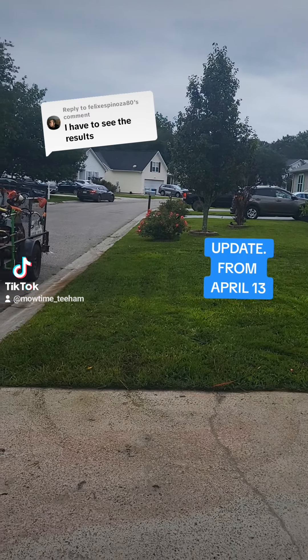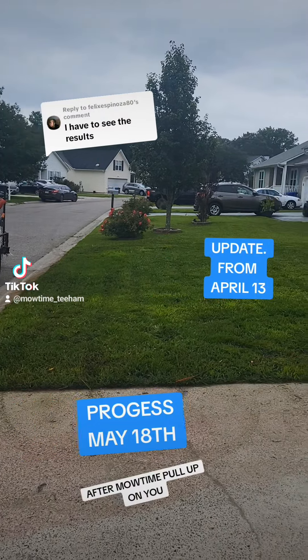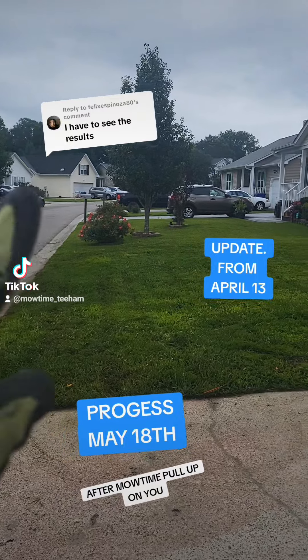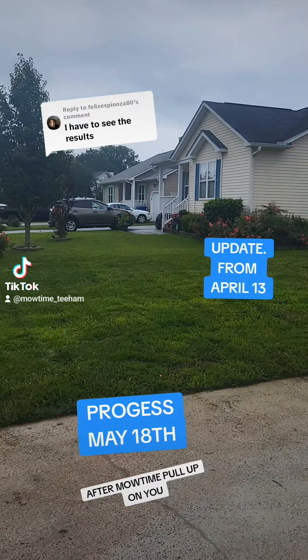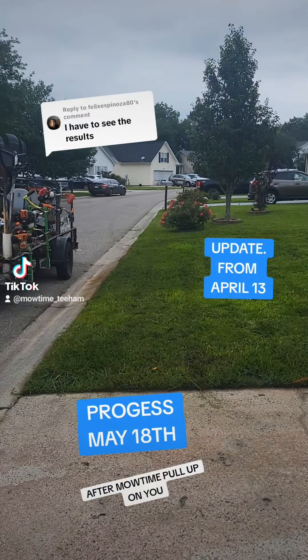I wanted y'all to see the progress of this lawn. Once I do the video I'll go back and tag it, but guys, check out this lawn. As you remember, it had patches all through it. I basically aerated and overseeded it, and this is the progress it made. It's not done yet but it's definitely coming in.